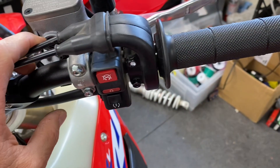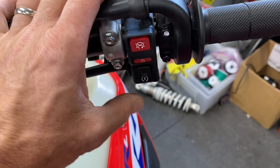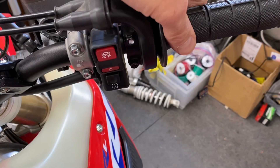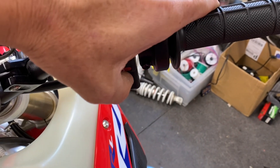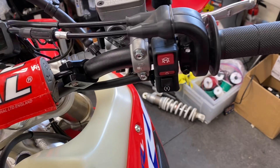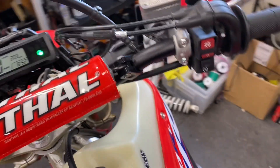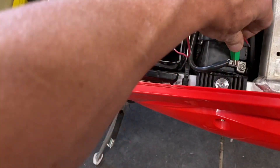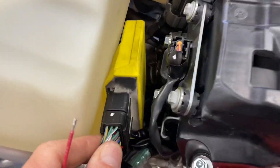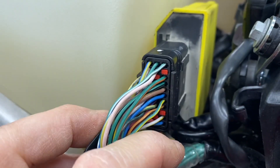With the engine switch in the run position, and not touching the hand grip — the hand grip needs to be in its relaxed position — we're going to press the start button and hold it for five seconds. And then to set the upper limit, the top limit, pull the grip all the way back to wide open and press the start button again for about five seconds. And we're done. That sets the minimum and maximum TPS limits in the Vortex ECU. Once you're finished, all you're going to do is remove the wire, take everything back apart, then hook that little red terminal cap back in — slide it back in and you're done.